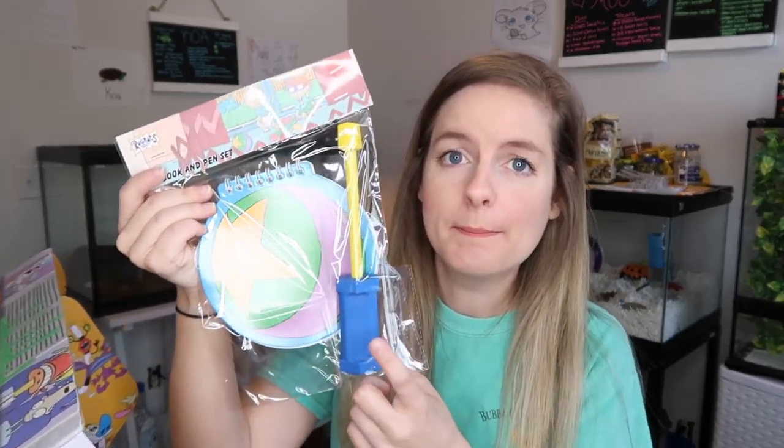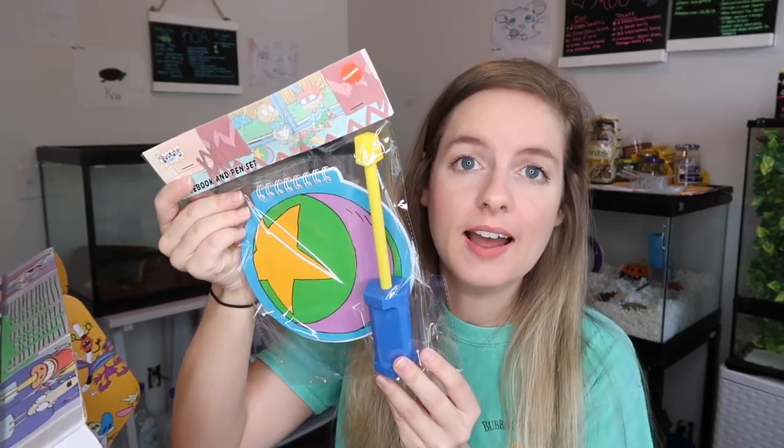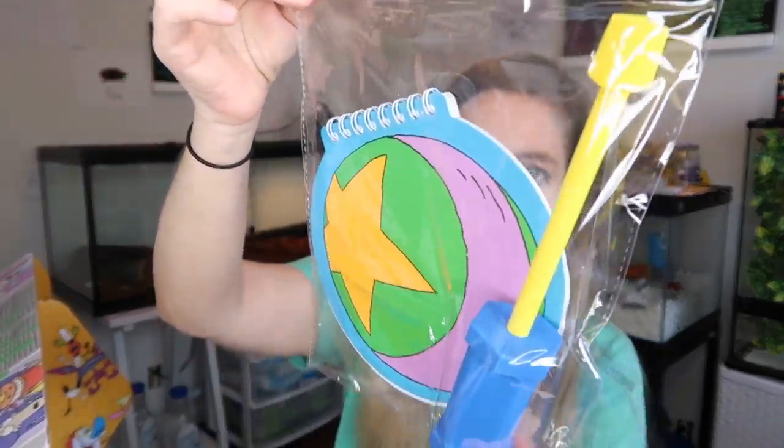They also sent a pin that is actually Tommy's screwdriver — this is adorable. If you're a Rugrats fan, Tommy always kept a little screwdriver hidden in his teddy bear or his diaper, and it's what he used to sneak out of the baby gate every single episode. That is absolutely adorable. I'll probably never open this because I'm a collector at heart. The little screwdriver, the notebook ball — I love this so much!